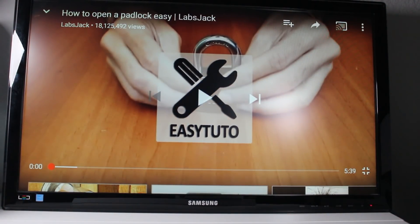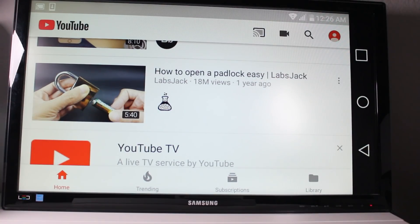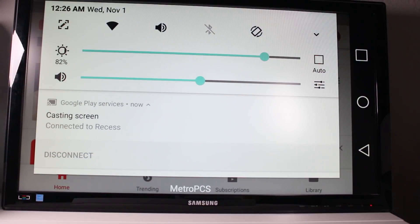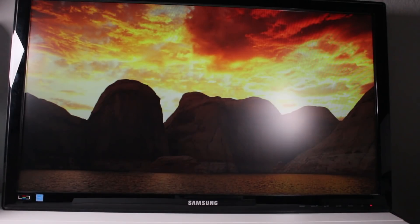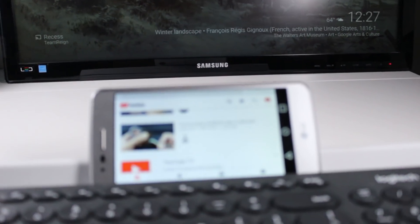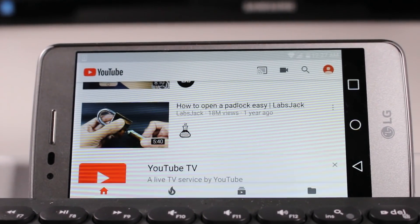This is not the most ideal way to use this, because I would want to be using my phone while I'm watching TV or while I'm sending a video from my phone. So let's go ahead and show you how to do that. To turn off the mirroring feature, swipe down in your notification panel and you'll see it says Cast Screen connected to Recess, and then it says Disconnect. Tap disconnect and that will unlink it from mirroring. Now that we're set up with the Google Home app, we can just cast the video instead of having the whole screen mirrored.